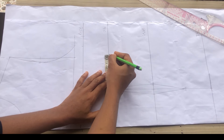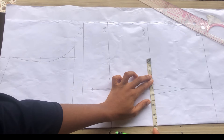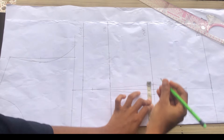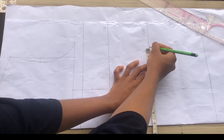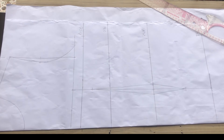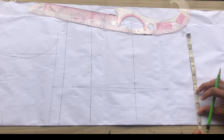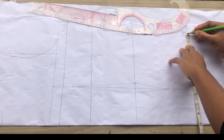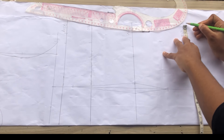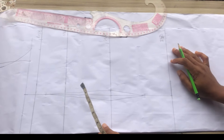At the waist I'll mark my waist side circumference, which is 28 divided by four, and mark it. After that I'll go ahead to replace the dart intake and add my sewing allowance of one inch. At the hip point I'm going to mark my hip side circumference divided by four, which is 10 inches, and add one inch for sewing allowance.